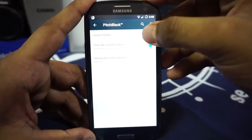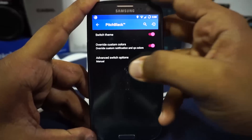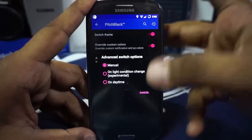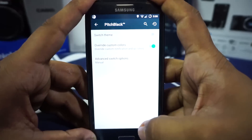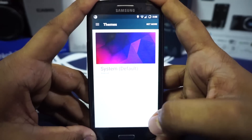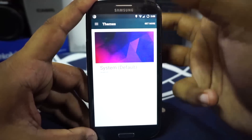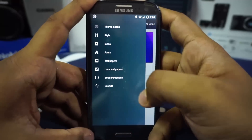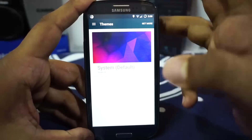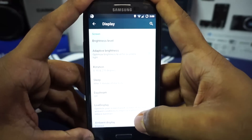Pitch Black is essentially the real dark theme option available in Slim ROMs. If you enable it the interface turns dark, and you have the option to switch it automatically based on light conditions or time of day. It also has theme chooser rather than layers support, which I personally appreciate because I use themes for my phone.